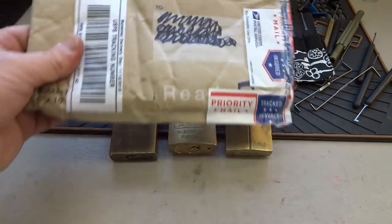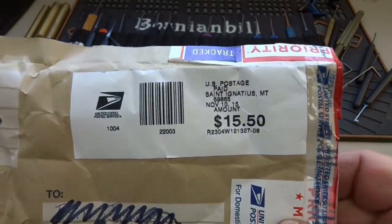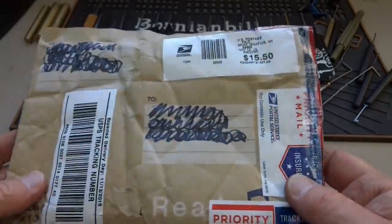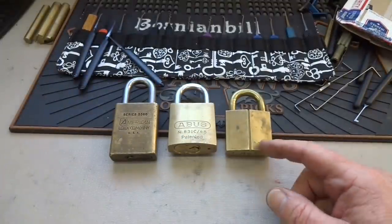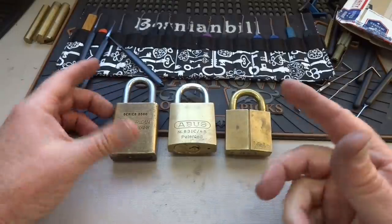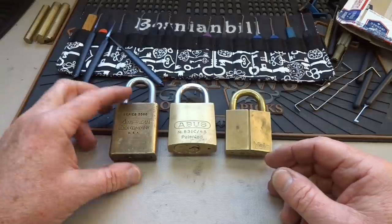Hey guys, just got a package from Matt all the way out in Montana. The most important lesson we can take from this is: don't use priority envelopes. Matt paid over 15 bucks to send three locks to me. If you use the flat rate boxes, you can send the same thing — and a lot more — for like $5.25.